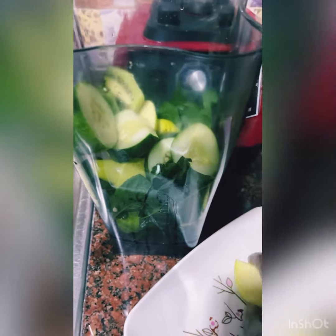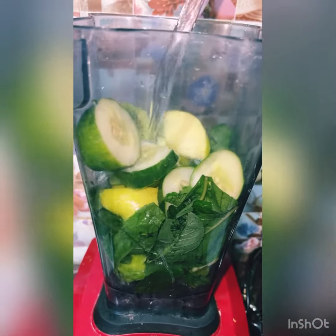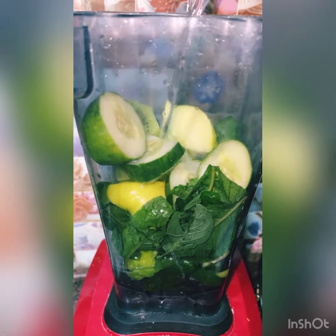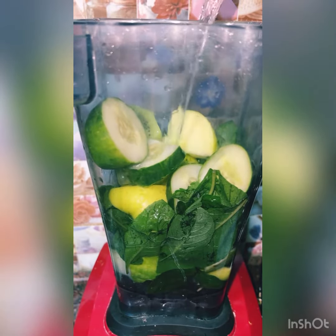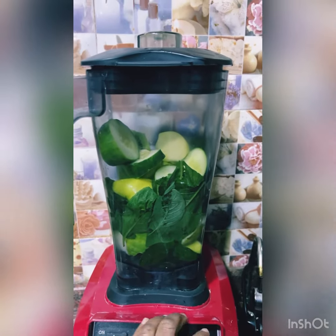I have green apple, cucumber, bitter leaf, scent leaf, and I have 'q' (ugu). Cut them to your desired shape and then blend.